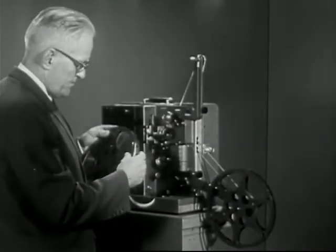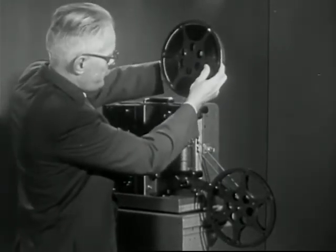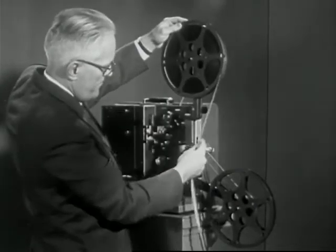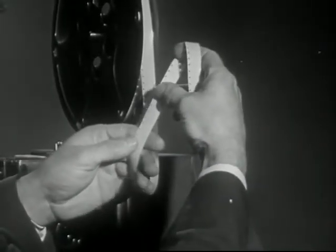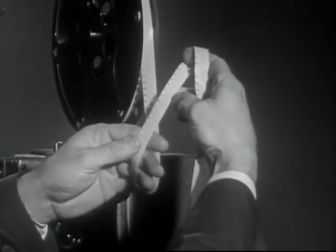To thread the RCA projector, place the film on the feed arm and pull off about four feet of film. The film should be heads out and should feed clockwise from the reel. To check the correctness of the wind, fold the film over your hand. If you can read the title as it should appear on the screen, the film is properly wound.